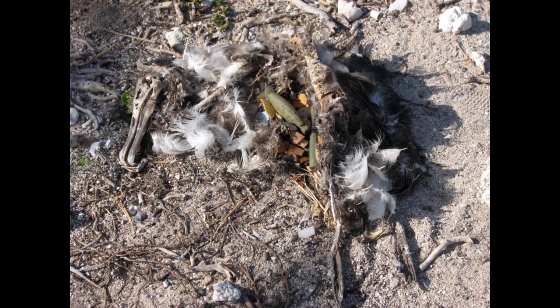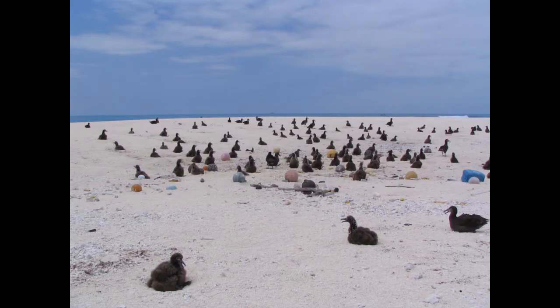The albatross will forage on the open water, picking up things on the surface — there might be food attached to them, there might not — but they swallow those thinking they're food, and bring them back and regurgitate them to their chick. Unfortunately, the chick is then full of plastic, can't expel it, feels like it's full, and simply sits there and starves to death. It was pretty heartbreaking to see that these birds were dying because their parents were picking up trash literally in the middle of the ocean, hundreds and hundreds of miles from anything — and yet there was still trash washing up on the beaches every single day.